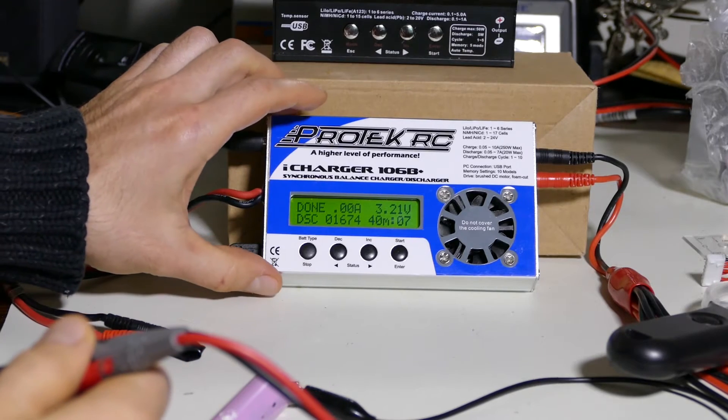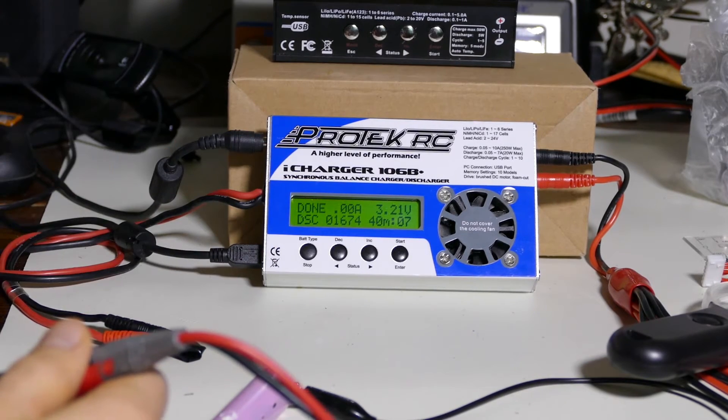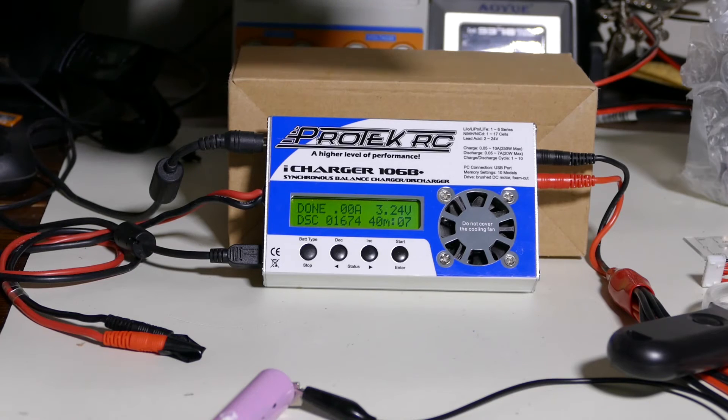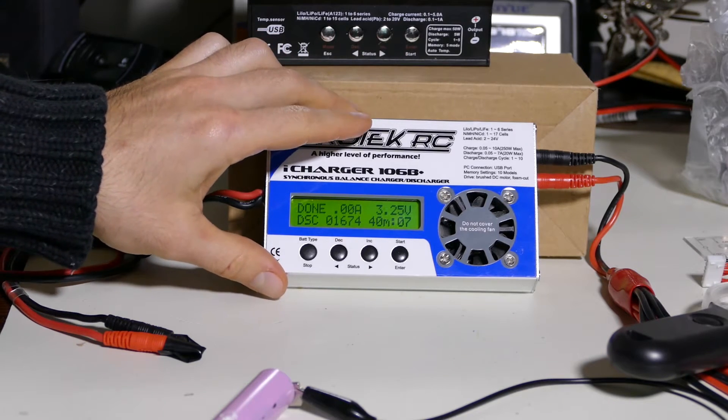You can hear that beep — with that beep it is discharged: 1,674 milliamps. That's almost exactly what we put in — we put in 1,664, we took out 1,674. There's a big plus here: if you want to do discharging, the Tenergy is only going to max out at 1 amp, while this iCharger can go all the way up to 7 amps.